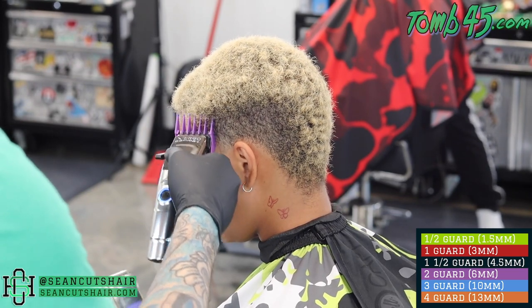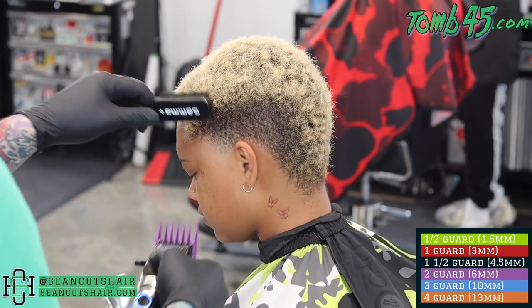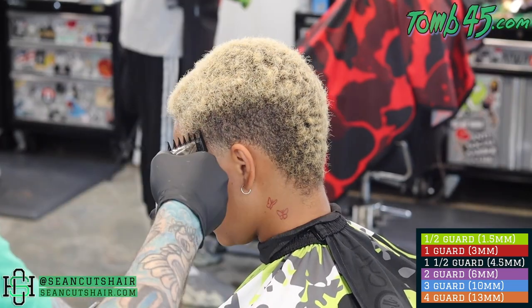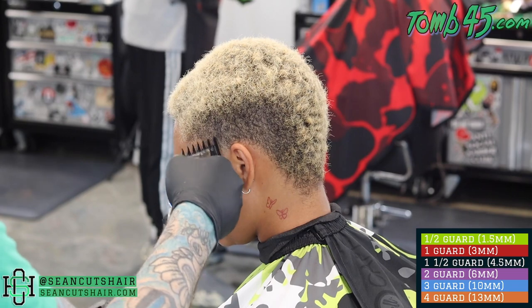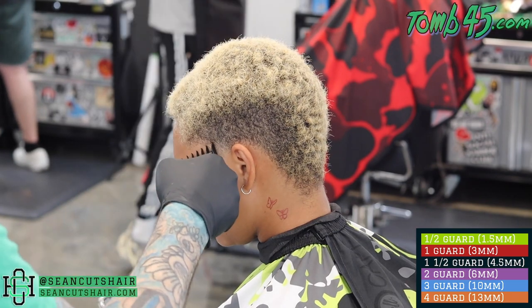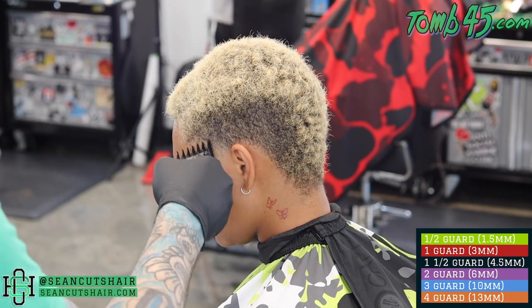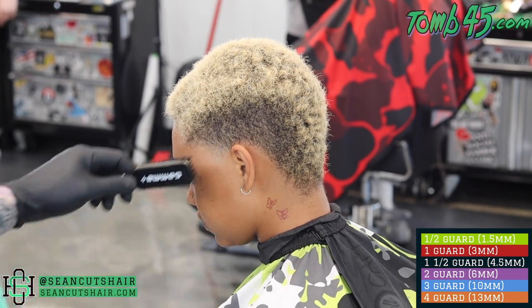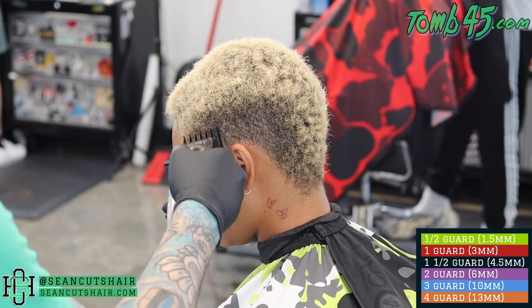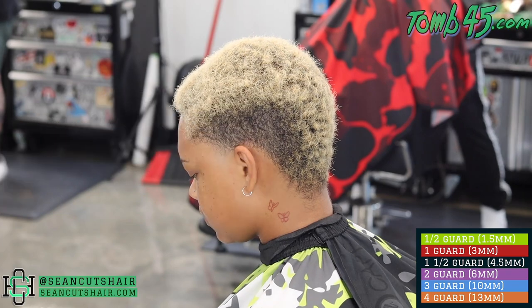Now we're gonna go ahead and connect everything together that we've done so far to the side of the head. We started with a number three, now we're gonna take a number two closed and work on that last line that will connect the taper to the side of the head. The one and a half will connect everything together and take that last line out between the two sections. After that we'll continue working our way back down, polishing out this taper — going from the one and a half back to the one, back to the half guard, back to the open clipper as needed.